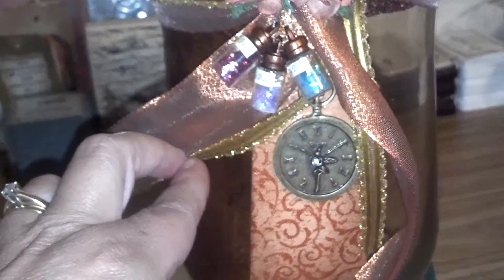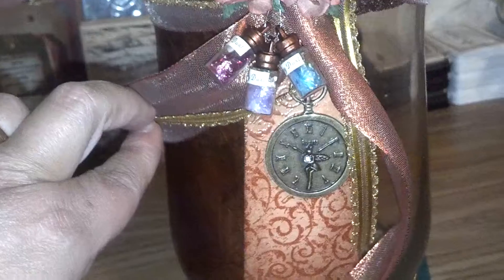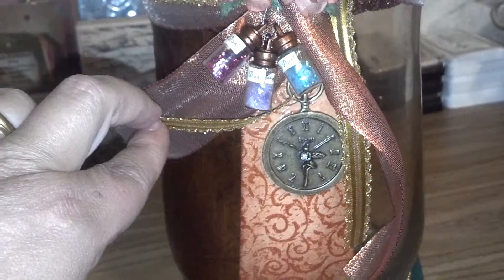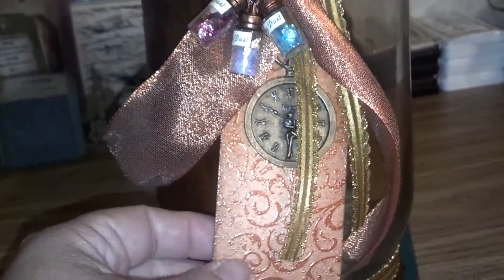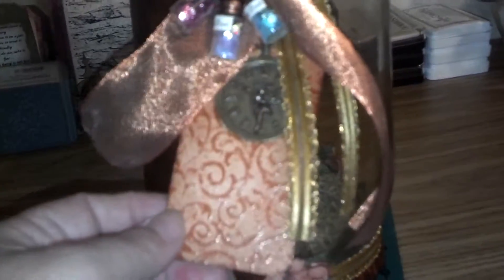The necklace charm that I put on this one is the fairy and the clock. I embossed the tag, and on the reverse side it talks about the fairy.